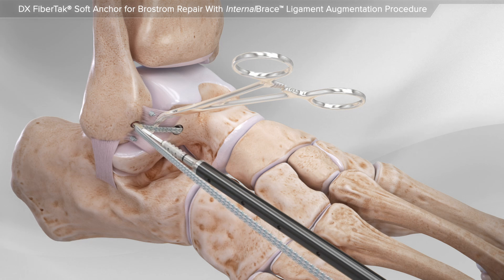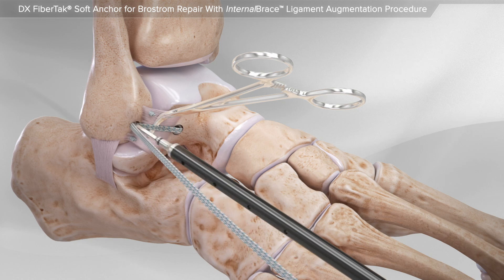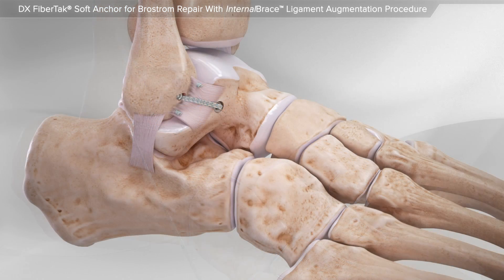Lastly, your surgeon tensions the high-strength suture and secures the anchor in place. This completes the Broström repair with internal brace ligament augmentation procedure.